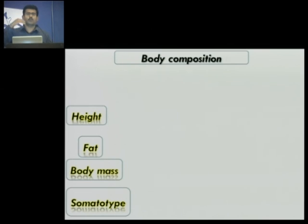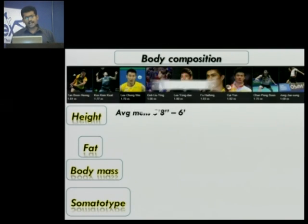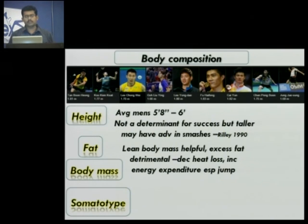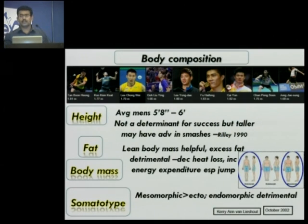Coming to body composition: badminton is not a game for tall people. The average height for badminton men's players is around five feet eight to six. If you're a little bit taller, you might have a benefit in your jump smash because you will be able to reach and take the shuttle at a higher point. But if you are tall, you have some extra body mass and you have to have the muscles to carry that extra body mass to the height. Fat is definitely a factor. Players who intend to hit a jump smash should have a lean body mass. Fat not only increases the energy expenditure, but the heat generated in your body during play decreases heat loss. The meso-ectomorphic somatotype — lean as well as muscular — is suited for the game of jump smash.